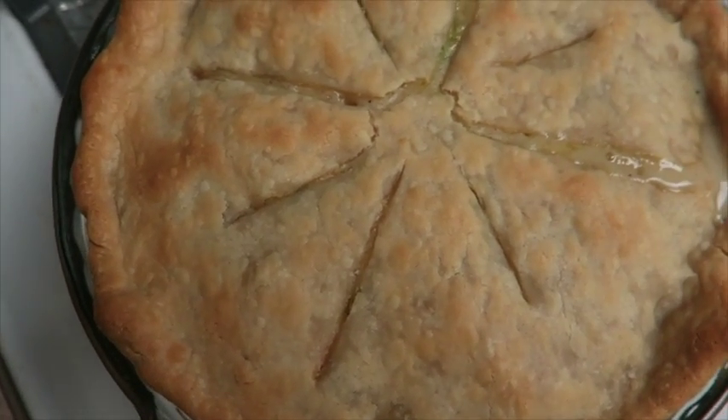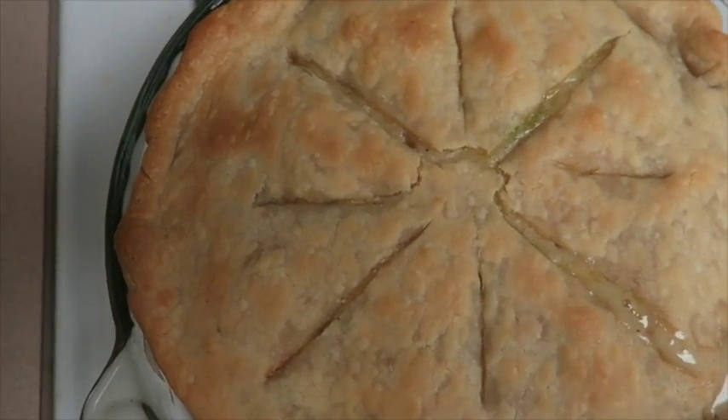Hey guys, today I'm going to show you how to make the ultimate comfort food: chicken pot pie.